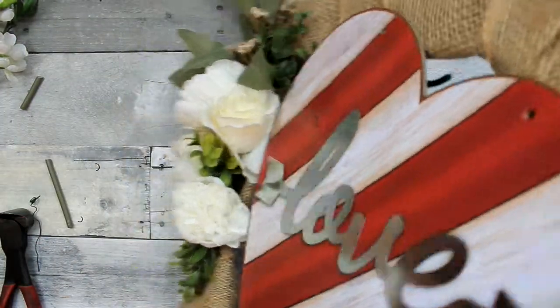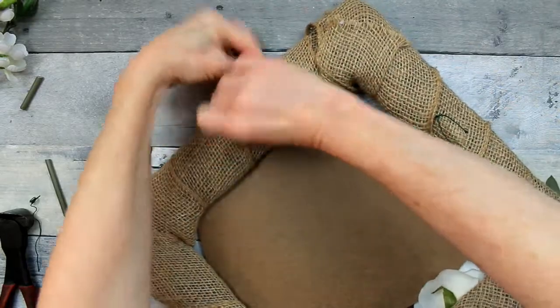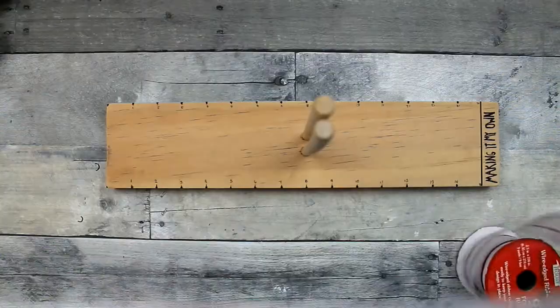Now we're just going to poke those through — they're not the easiest. Like I said before, it was kind of difficult to do the flowers, but just keep working with it and it'll go through. Or you can use floral wire if you want to — that might be better.